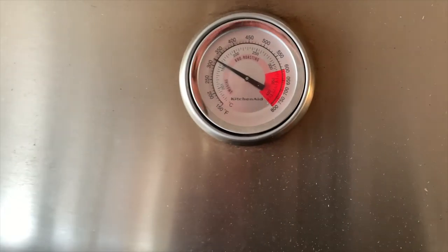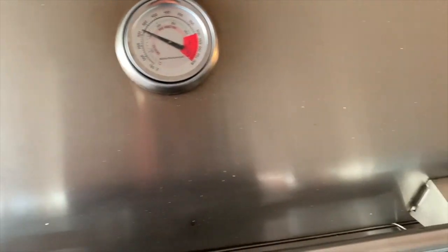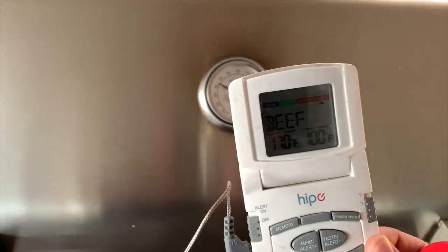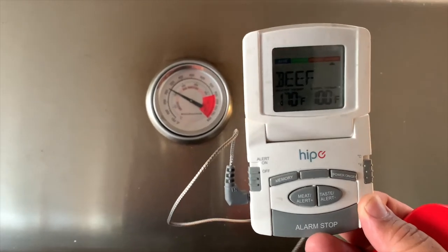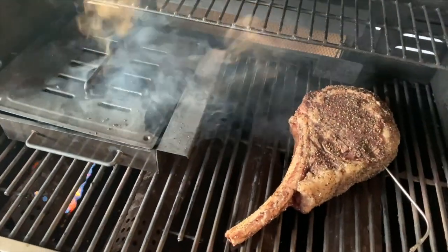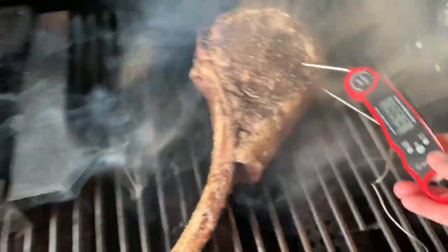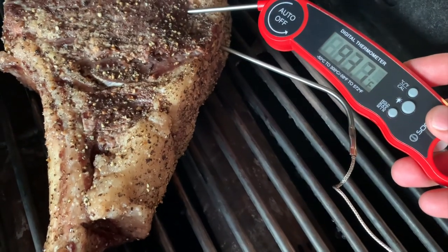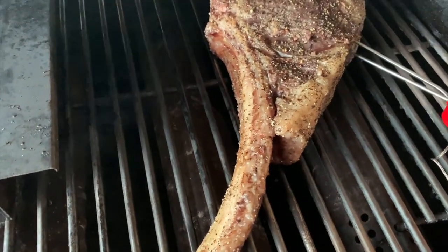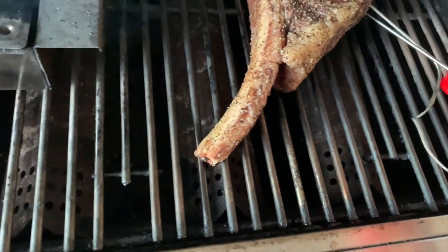The heat keeps increasing — it's been about an hour now, so I'm going to go ahead and open it and check the temperature. The other thermometer says it's at 100, but I want to make sure it's accurate since it's been a while since I've used it. Let's take a look — look at that smoke, guys. Using a fresh thermometer, this one says about 94, and the other one says 85 or so. We'll give it another 20 minutes.